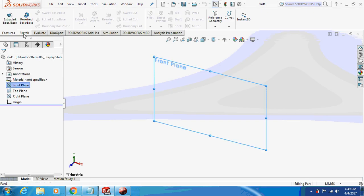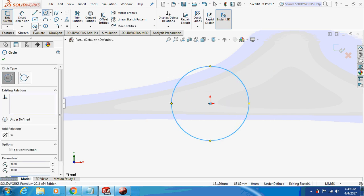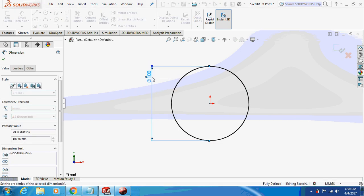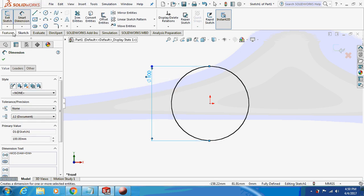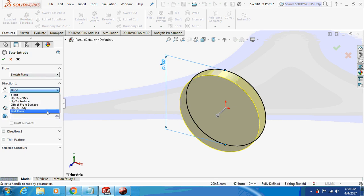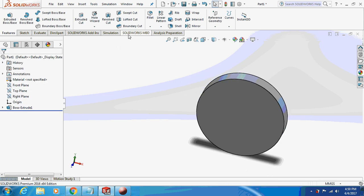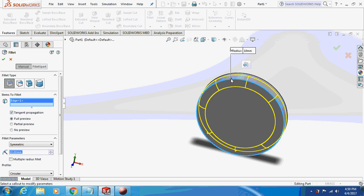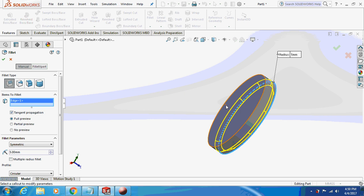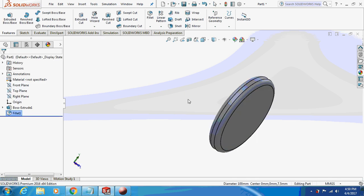I'll sketch it on the front plane. It's a 100mm circle extruded by 15mm about the middle plane. I'm going to fillet it by 5mm to both sides. Ok, this is what it's going to look like.